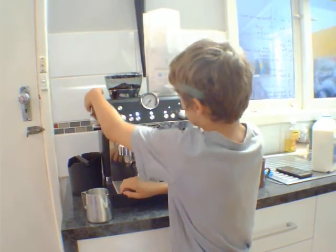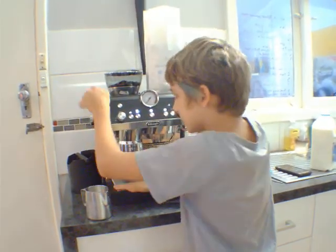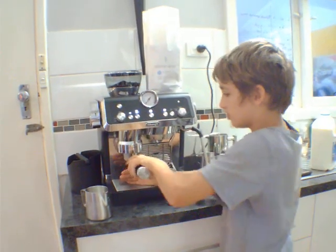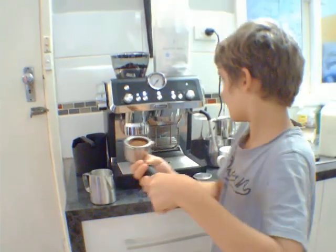Over here is a smart tamping. Then you just pull it down like this. Then it flattens all the coffee. And this is what it looks like once it's been flattened.